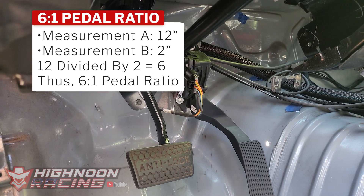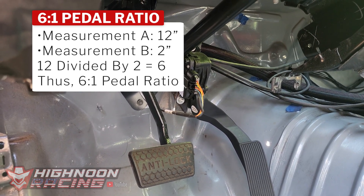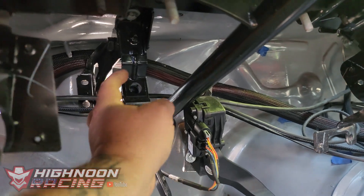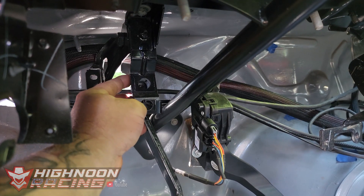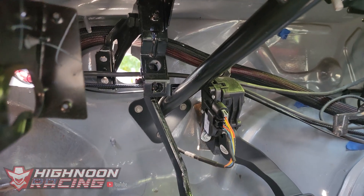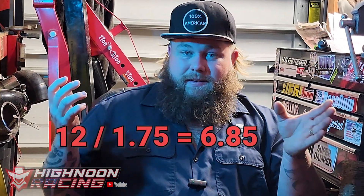To achieve 6 to 1 you take 12 divided by 2, which gets us 6. For 6 to 1 you'd come down 2 inches from the center of the pivot bolt, make a mark, drill your hole, and that's where you mount your plunger. To get closer to 7 to 1, I'm going to measure down 1.75 inches and drill there. This nets us a 6.85 to 1 ratio, which is on the higher end of the scale. I'm fine with that — 6.85 to 1 will be plenty for us.